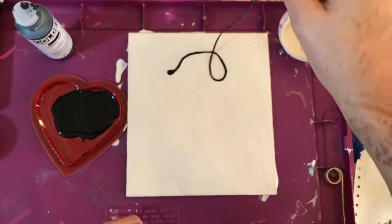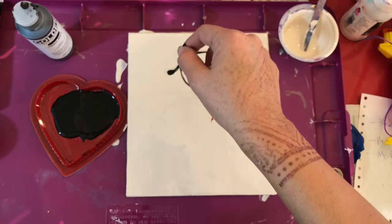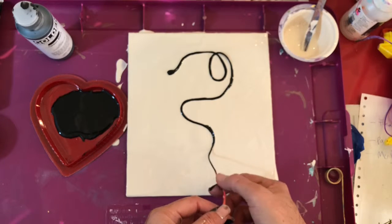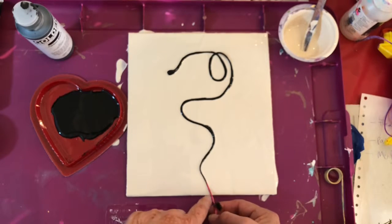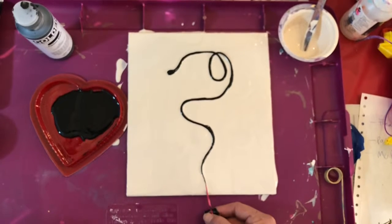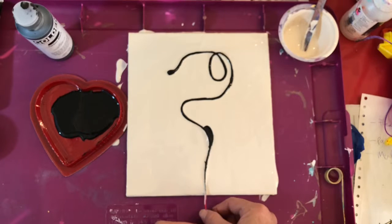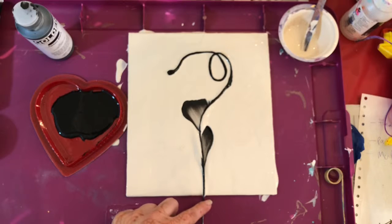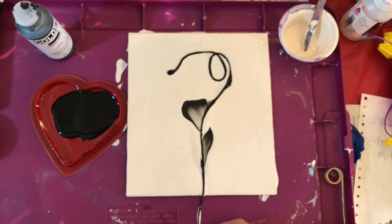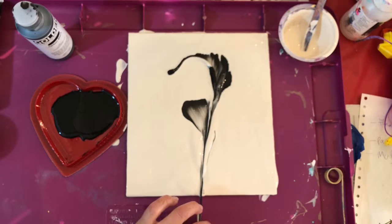That's just how I like to do it. I'm making loops and squiggly lines — like an S-shape — making sure the whole string is in touch with the surface. Let it rest for about a minute so the black paint saturates into the white paint, and then I carefully pull towards me — not lifting, just pulling towards me, letting it drag and stay in contact with the whole surface. Just carefully pulling slowly.